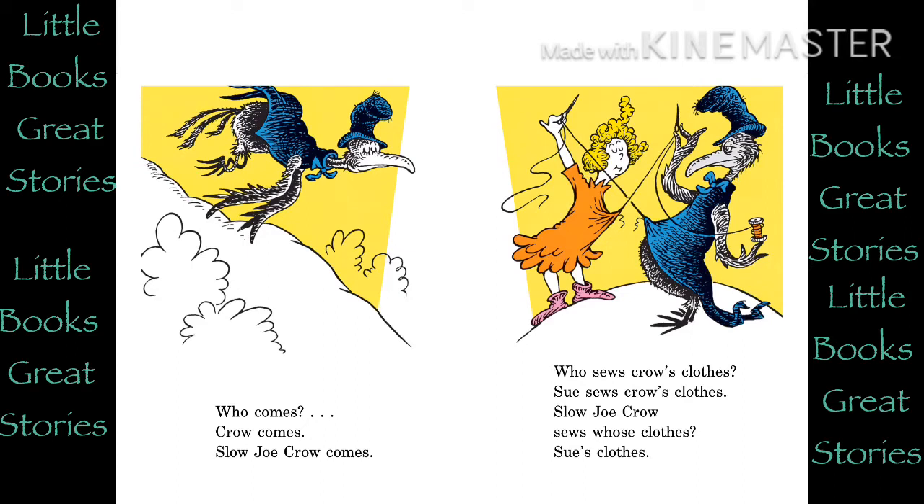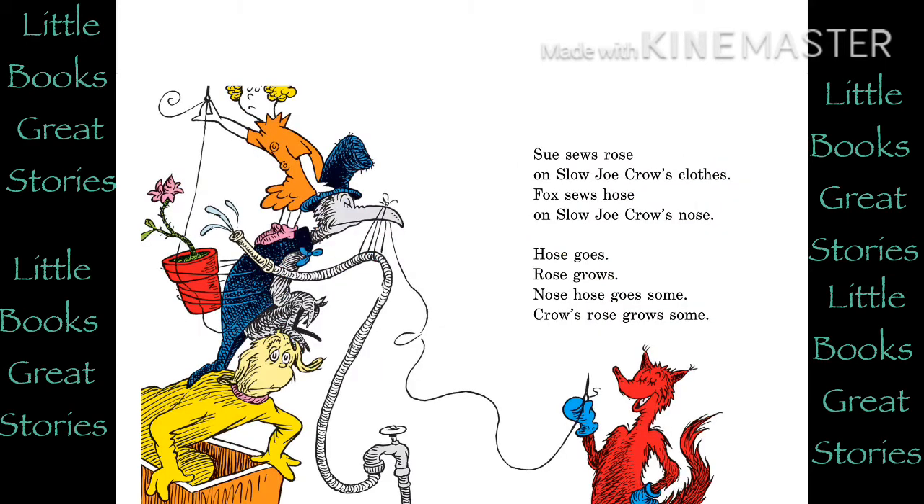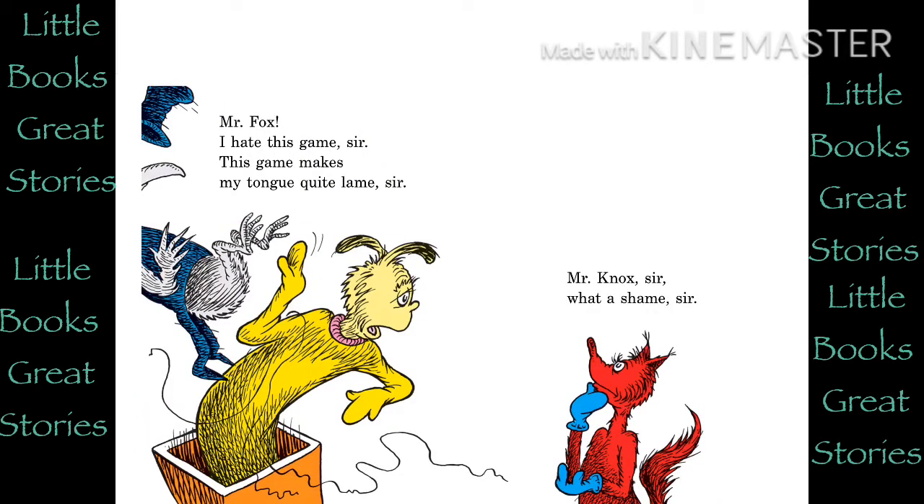Who comes? Crow comes. Slow Joe Crow comes. Who sews crow's clothes? Sue sews crow's clothes. Slow Joe Crow sews whose clothes? Sue's clothes. Sue sews socks of Fox in socks now. Slow Joe Crow sews knocks in box now. Sue sews rose on Slow Joe Crow's clothes. Fox sews hose on Slow Joe Crow's nose. Hose goes. Rose grows. Nose hose goes some. Crow's rose grows some. Mr. Fox, I hate this game, sir. This game makes my tongue quite lame, sir.